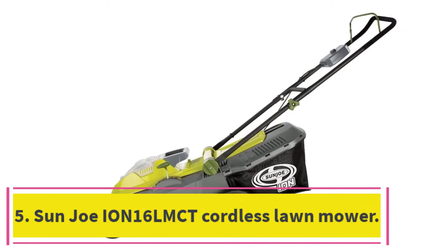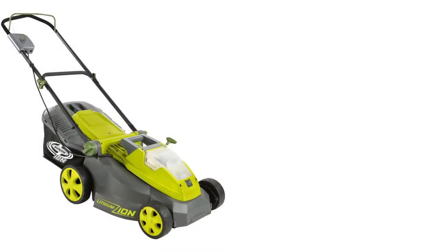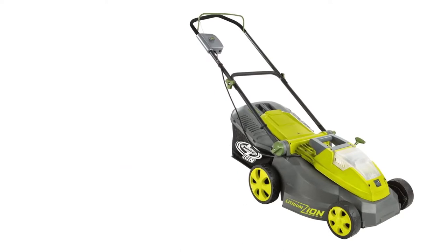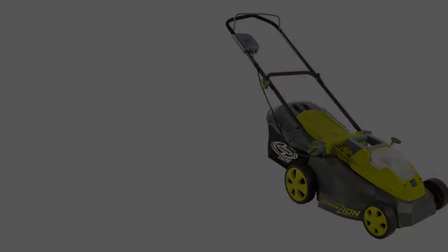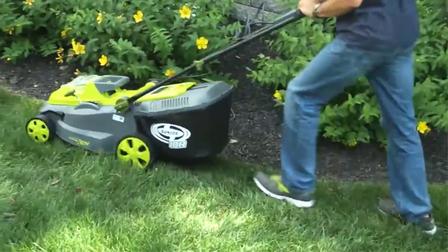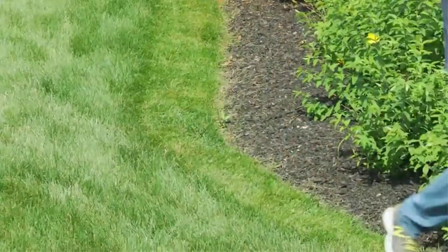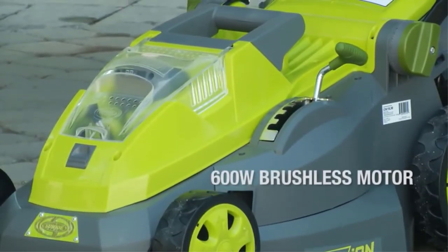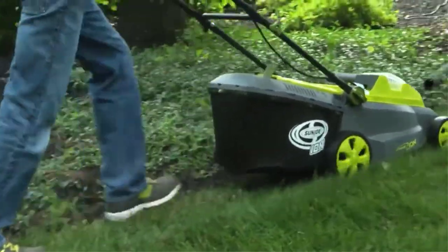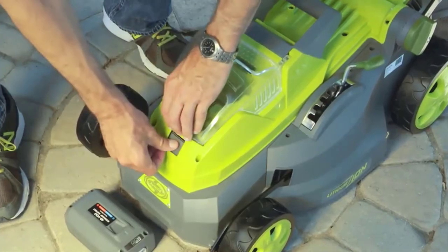At number 5: the Sunjo ION16 LMCT Cordless Lawn Mower. When it comes to battery-powered electric lawn mowers, the ION16 LMCT from Sunjo gives you the most for your money. At around $200, this mower is more affordable than many comparable models from other brands, and it doesn't sacrifice quality. Its brushless motor is powerful, quiet, and gets the most possible efficiency out of the battery. This model runs on a 40-volt lithium-ion battery that runs for up to 40 minutes on one charge.